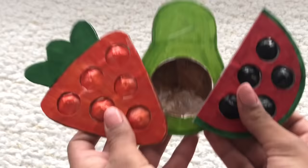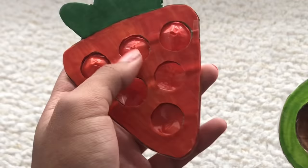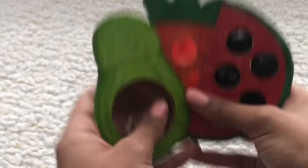Hey flo fam, welcome or welcome back to my channel! Today I'm going to show you guys how to make DIY puppets. You might recognize these from my other blind bag video — I just made them into little fruits and vegetables. Here is this carrot poppet.